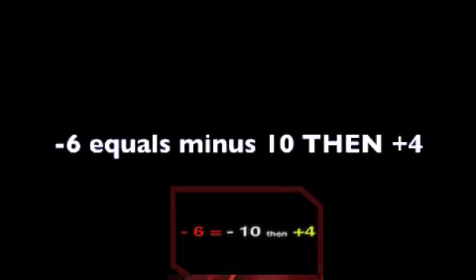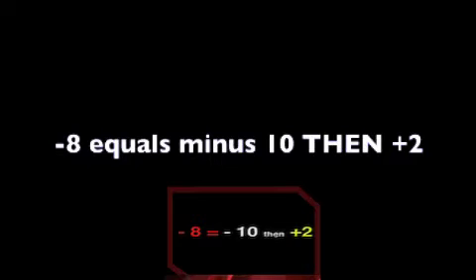Now let's review our relatives formulas for minus 6 through minus 9. Remember, any time we use minus-10 relatives, we have to subtract that 10 bead first. Minus 6 equals minus 10, then plus 4. Minus 7 equals minus 10, then plus 3. Minus 8 equals minus 10, then plus 2. Minus 9 equals minus 10, then plus 1.